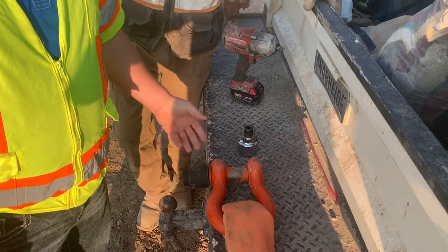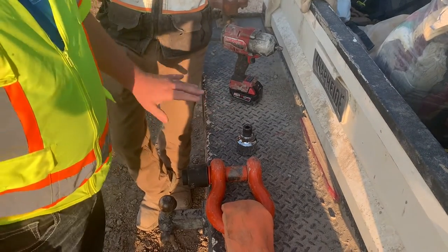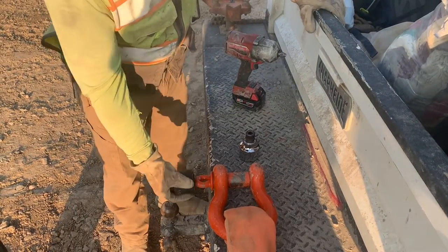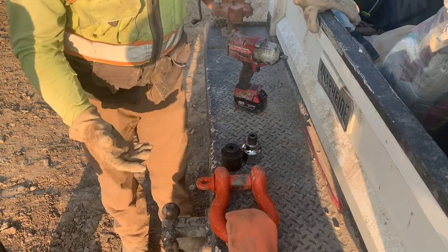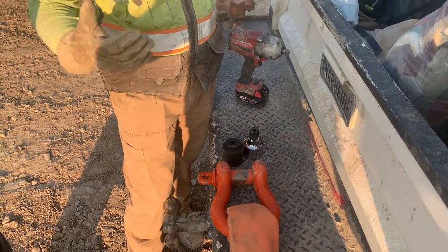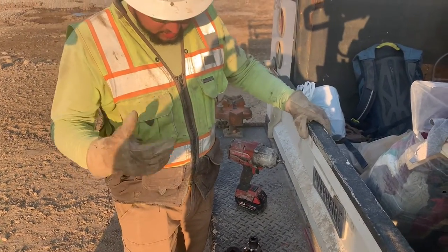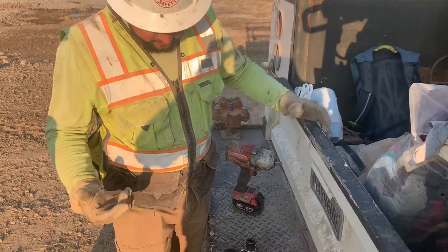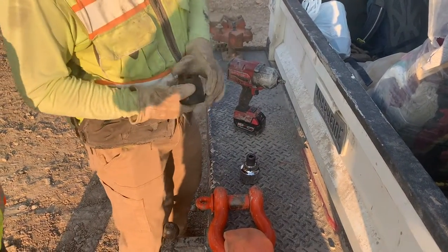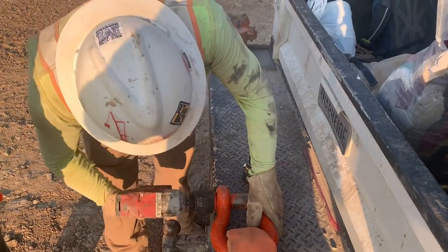Now this is out here today. Alan, can you talk about how this has been working? When I'm down in the hole trying to break these clevises off, I can't — it's super hard. I've got to get a pipe wrench, a screwdriver or something, putting all my effort into it and I still can't break it. There's a chance of hitting myself in the face with the pipe wrench. Now all they do is hand me down this gun with the socket, and it breaks loose easy.